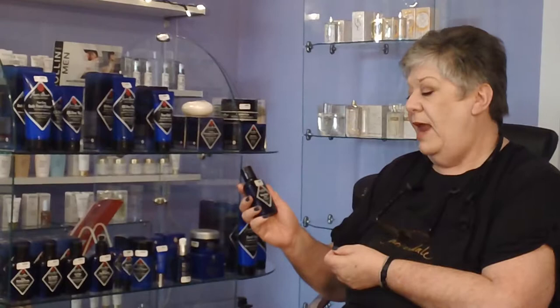Hi, I'm Shirley. I'm at Sparbeteek and today I'm going to be telling you about the Jack Black Electric Shave Enhancer. This has witch hazel, lavender and rosemary, and this is something that you can use before you use your electric shaver to help to soften the beard to get a closer shave.